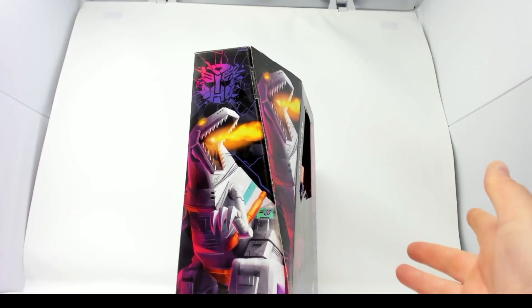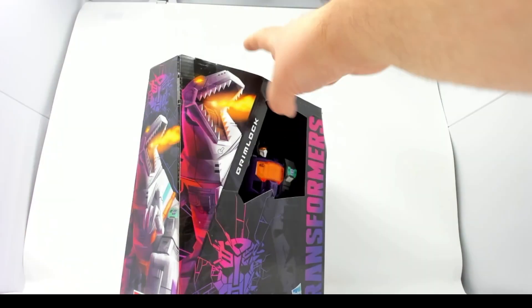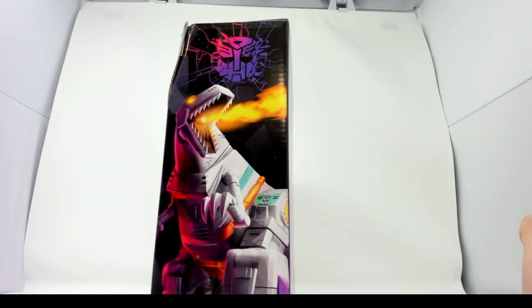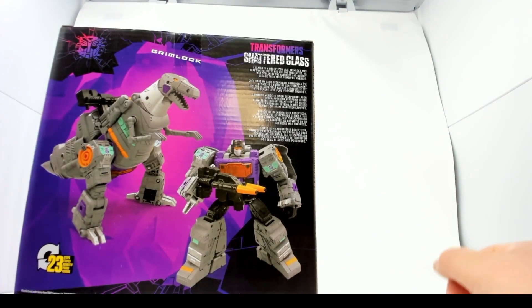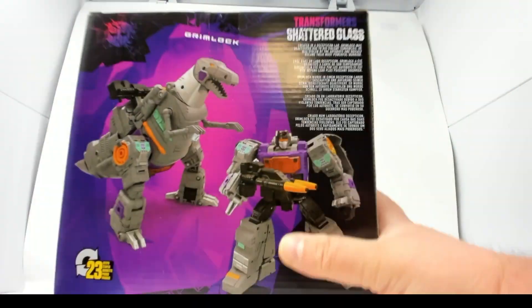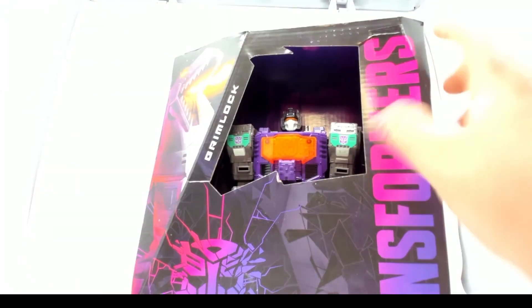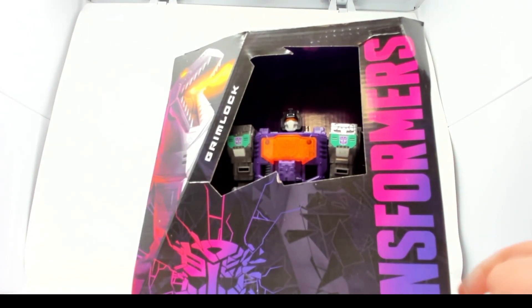They played down his color scheme on the box art — the fireworks are kind of muted. He's definitely in Trypticon's color scheme. You can see it better on the back. There's a logo up top, legal info on the bottom, product shots, and you can touch Grimlock because it's plastic-free packaging.